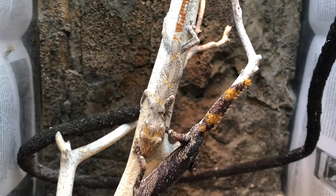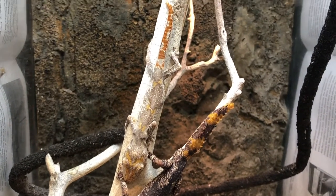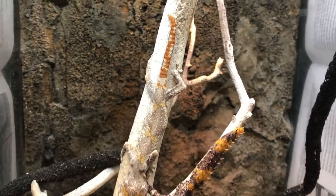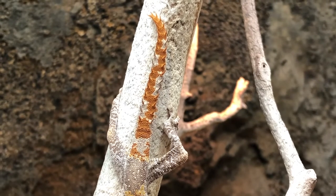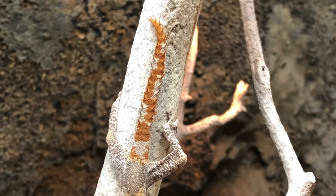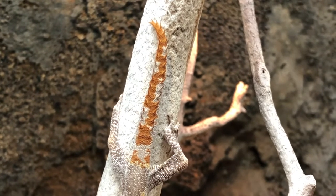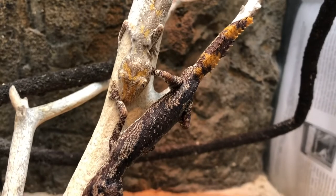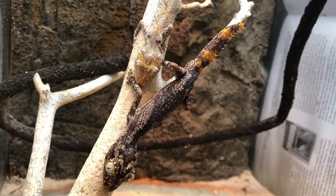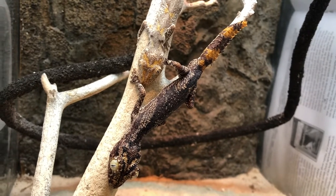One of the neatest defense mechanisms in the reptilian world in my opinion is held by the genus Strophurus. These guys can actually fire a sticky, stinky glue substance out of their tail when they feel extremely threatened or if they're getting attacked by a predator. They do it very rarely in captivity, but it's still an amazing adaptation and a defense mechanism that works pretty darn well.